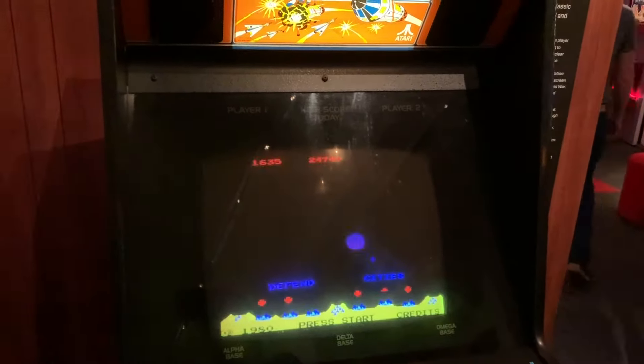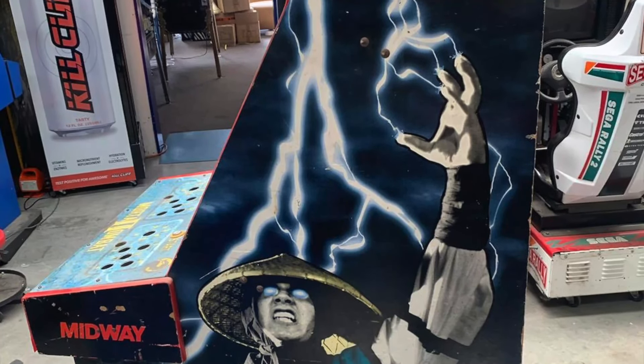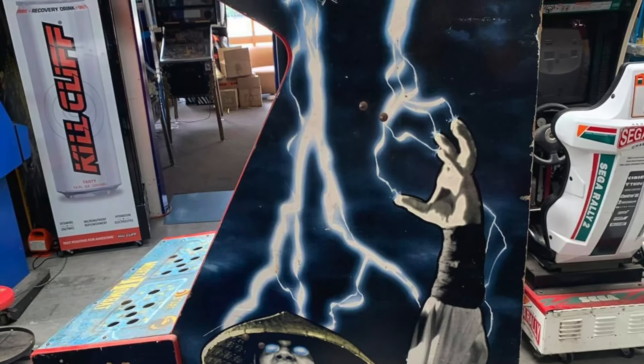They've been collecting them for their games rooms and restoring them, and sometimes I do get a bit of a glimpse into the restoration process. So we're going to look at one of those machines and also this interesting stack of boards.